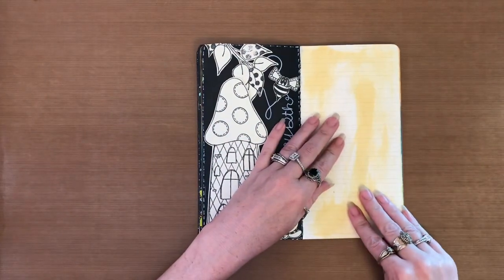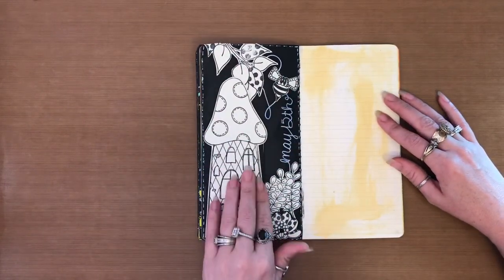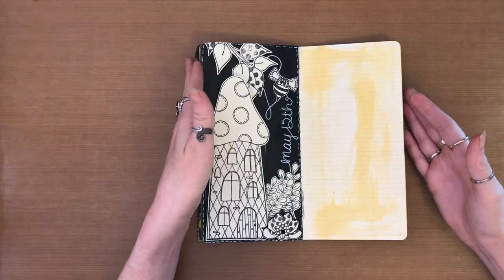So, this is the page I'm working on today. And since I did a bulkier technique over here, this is going to be kind of a simpler page. That way, because otherwise my book gets really, really chunky.